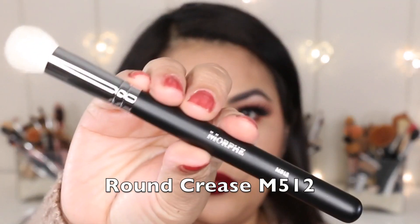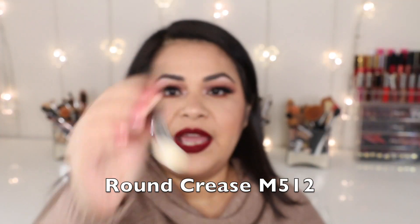The first brush is the M512, which is the round contour brush. I would use this brush to contour, but because this one is kind of small, I would actually use it to contour my nose specifically.